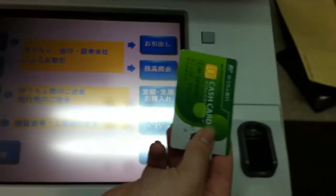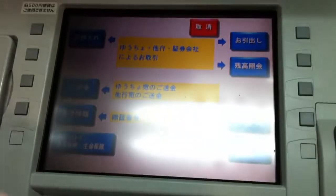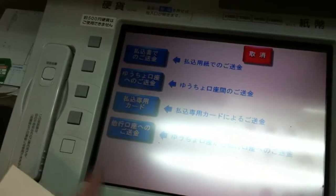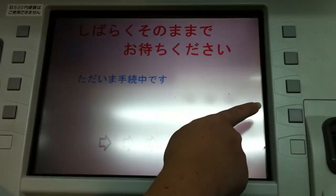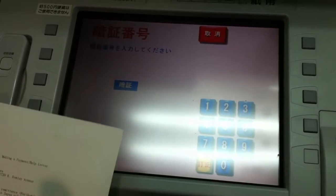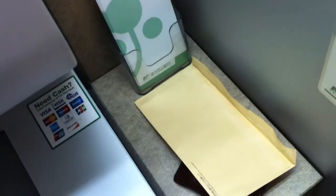We're good. Card! Yay! Card. This one right here. Third one down. Last one. Your PIN number.